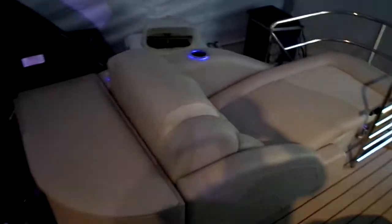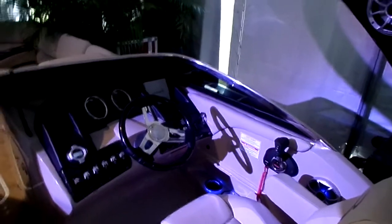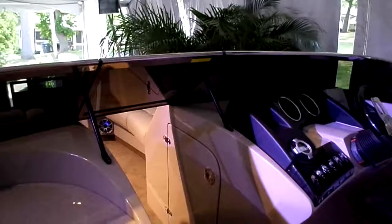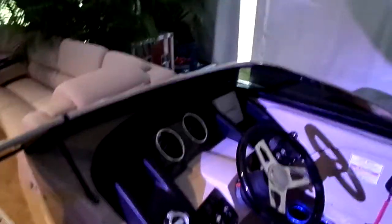Really looking forward to running more of these boats. Had a chance to take it out this morning — it's awesome. Sitting inside of it, there's just not a whole lot of negatives. It's just a beautiful, beautiful boat. A lot of fun to ride. Handling-wise, it's exceptional.